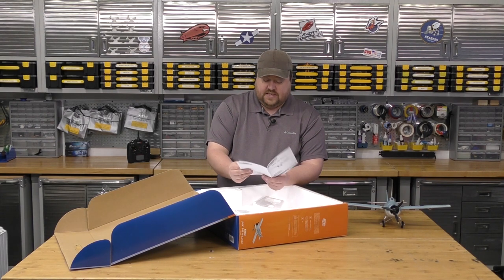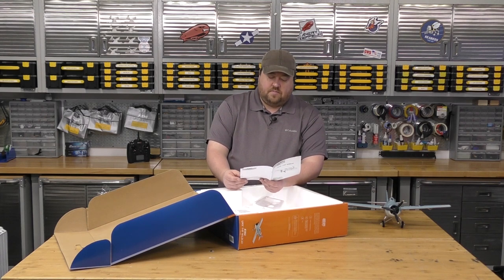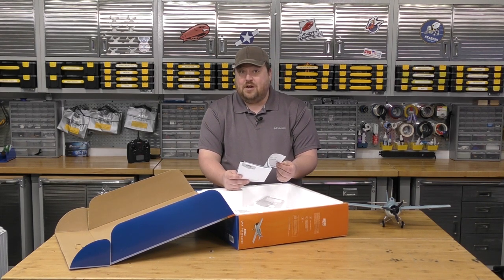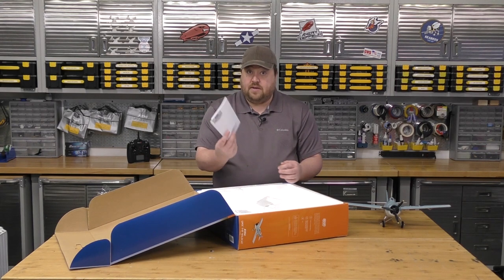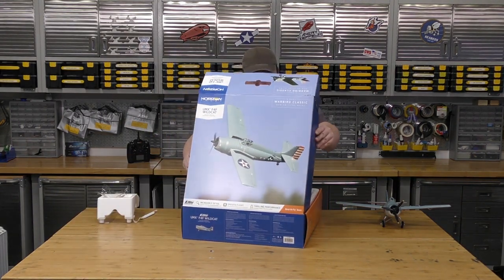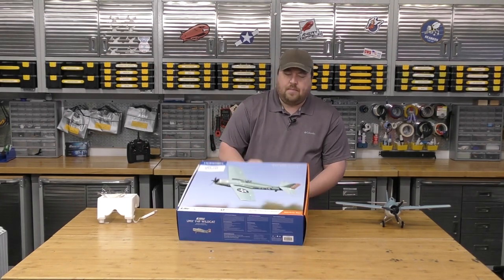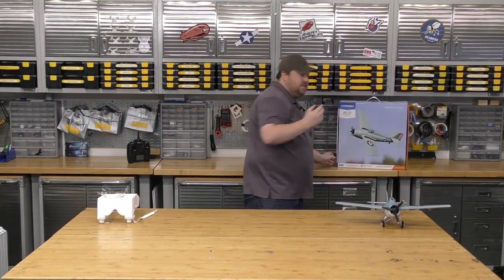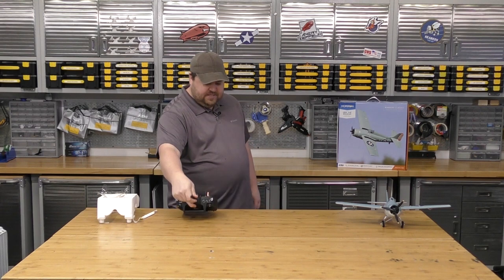Each plane has a little bit of unique settings. On this one the dual rates want to be about 70% on the lows and 100% on the highs. Other than that, setting up your basic settings like a throttle cut is pretty straightforward to get these in the air. This runs off of a two-cell battery — if memory serves, it's around in the 240 to 350 range. I tend to push the envelope on that just to get longer flight times and I've had good luck with that. We're going to bind this thing up and see how it runs.